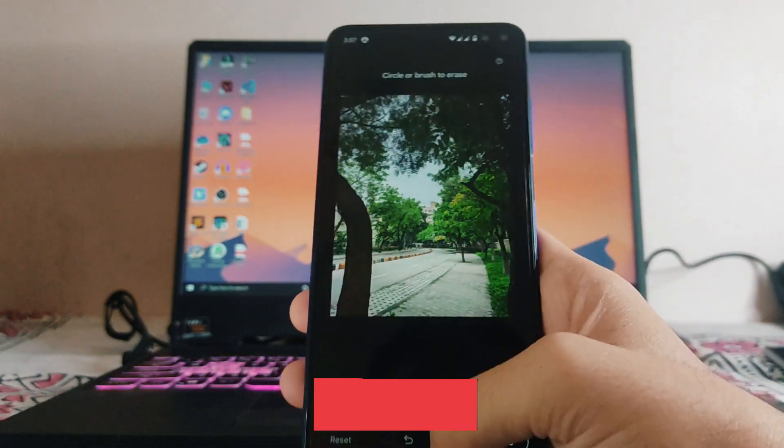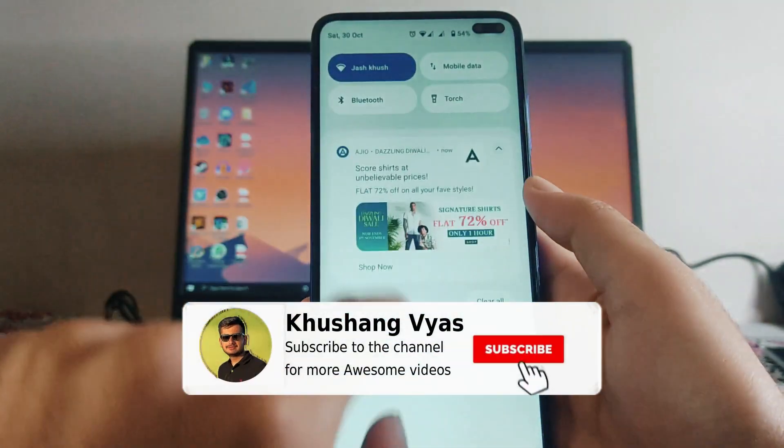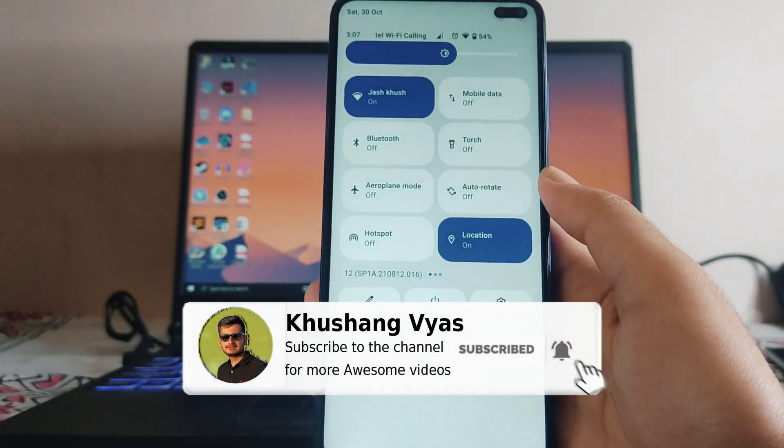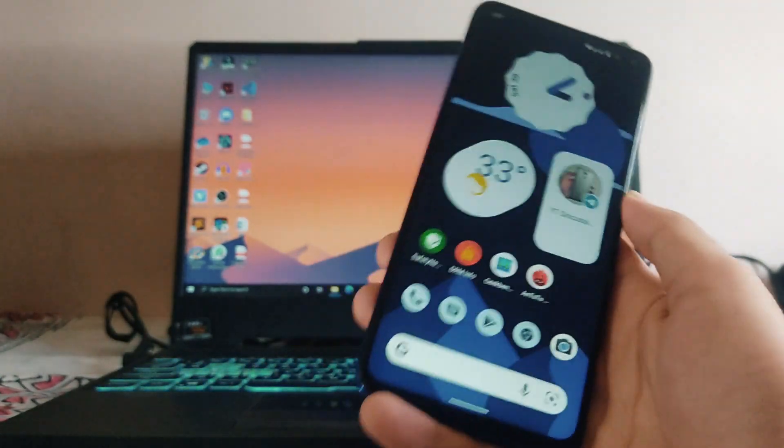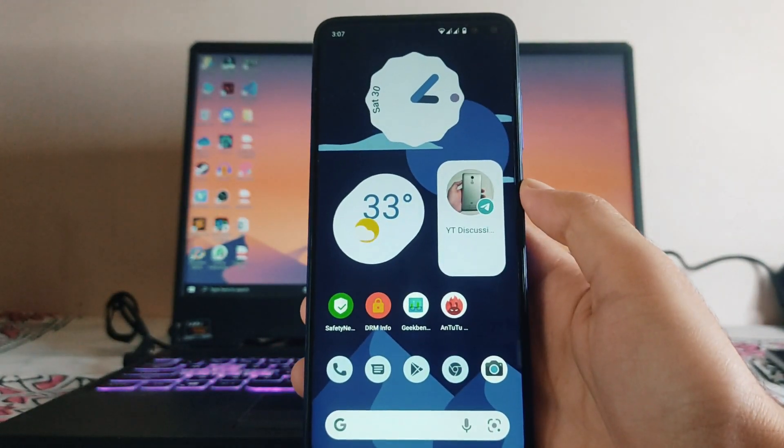That was it for now. If you enjoyed this video, don't forget to hit the like button. If you are new to this channel, please subscribe. If you have any questions, ask me in the comment section below or in the Telegram group. I'll meet you in the next one — till then, stay safe, have fun, and bye.